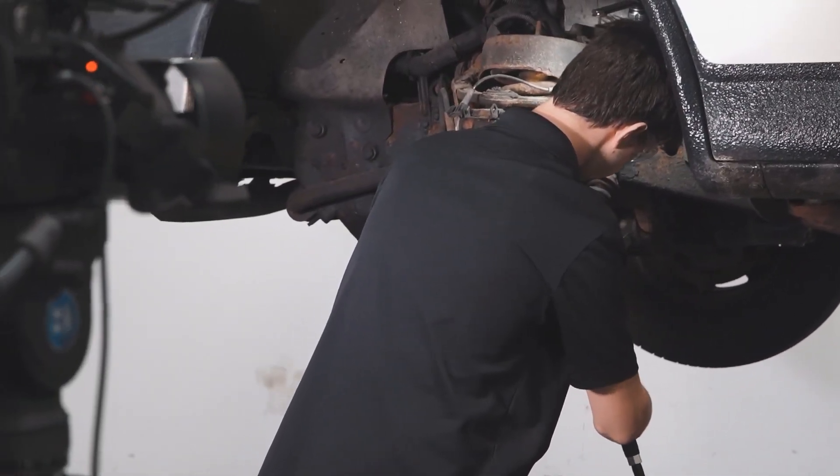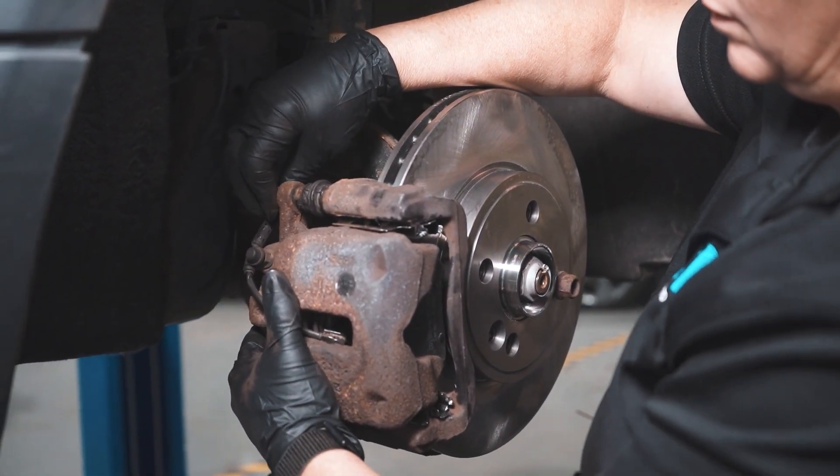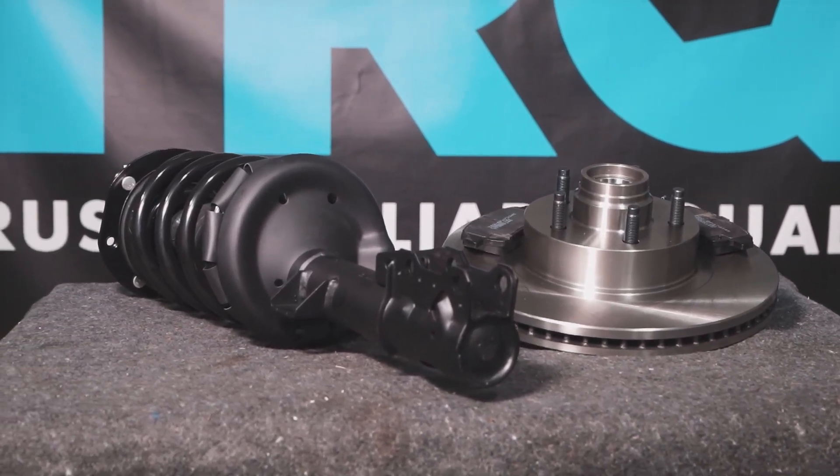When only the best will do, demand TRQ — the only company that lets you view before you do. TRQ is committed to offering the highest quality aftermarket auto parts that are engineered for quality and peace of mind. Thanks for using and viewing with TRQ.